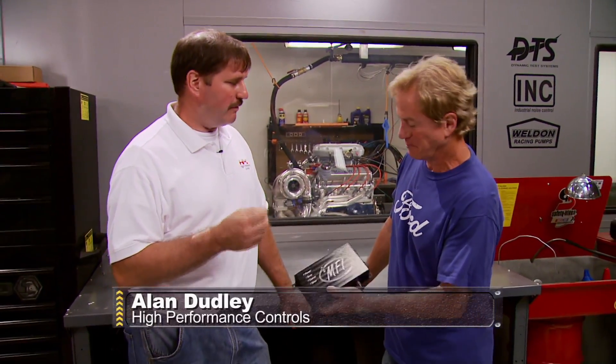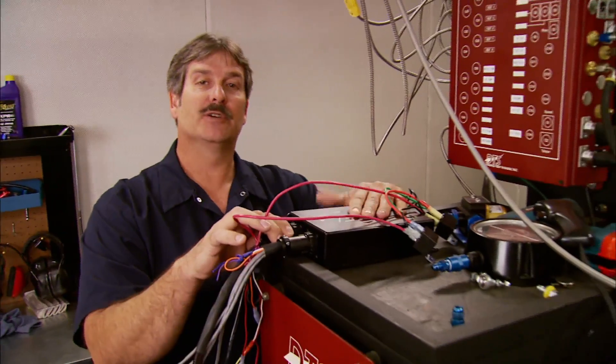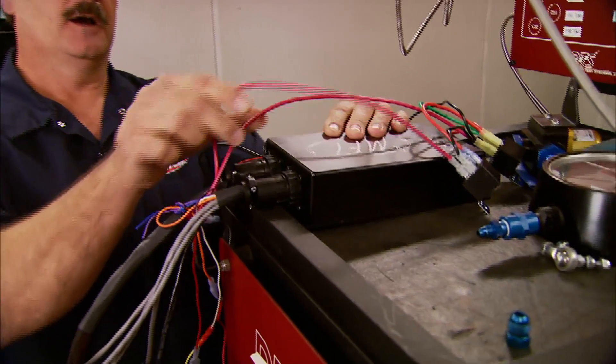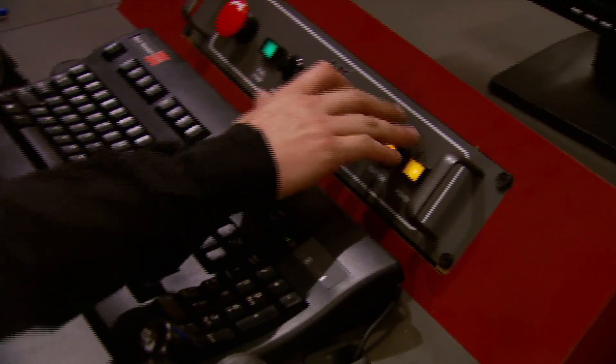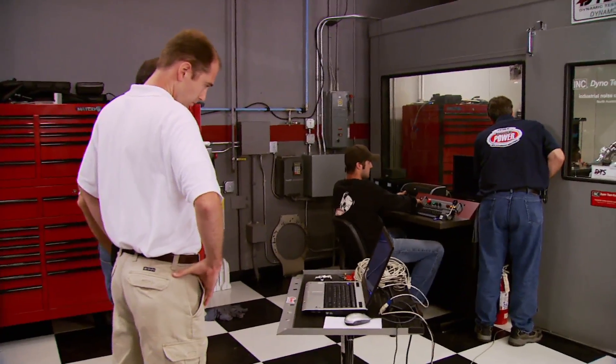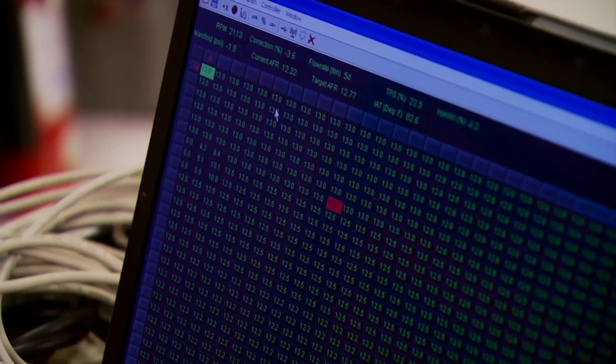We use inputs from engine speed, manifold pressure, and throttle position, feed those numbers into an algorithm, do a lot of calculations, and decide how much fuel to put in. The heart of the system is this MFI controller box that mounts in the car to protect it from the elements — here in the dyno cell we're just mounting it on top of our workstation. In addition to several sensors it has a connection for the main harness, a switched 12-volt source, and ground. To speed up the process we let Alan and his business partner Patrick Johnson handle the tuning process on their laptop — a painstaking process to get the precise air and fuel mix for the entire RPM band.